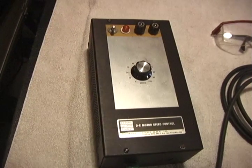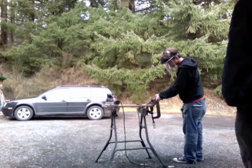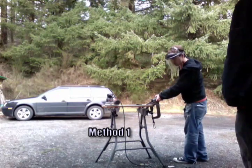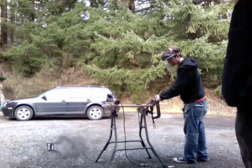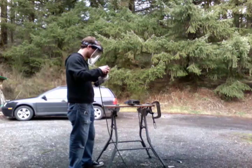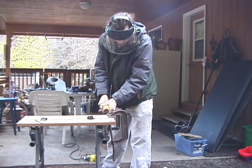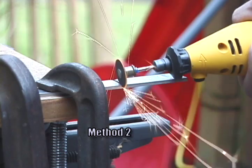After obtaining our DC power source, we proceeded to cut some titanium pieces for our experiments.